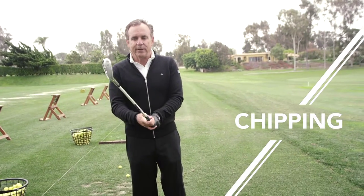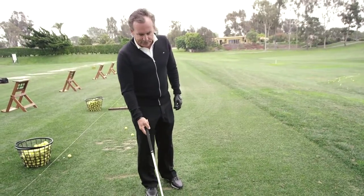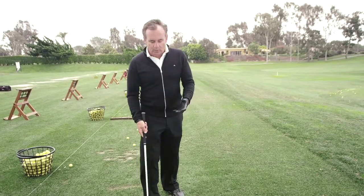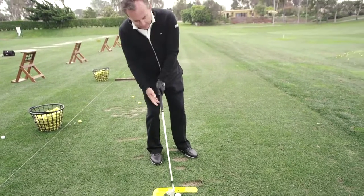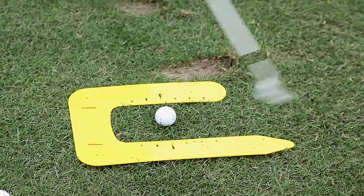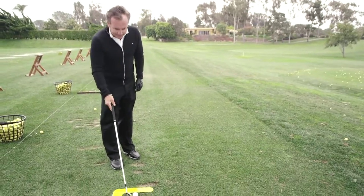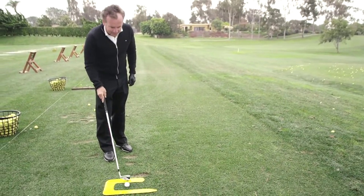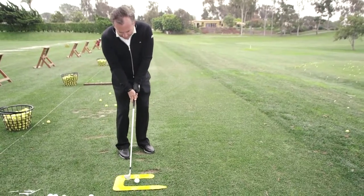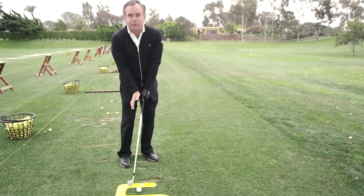I love using the ball first trainer for chipping as well. A lot of people chip the golf ball very poorly — at impact the weight is on the back foot, the club head is passing the hands, and they're sculling or hitting behind the chip shot. What I love about this is I can go ahead and put the golf ball on this larger arrow, the club head is going to be here, and right away this is helping me to get my weight more left, which is really key.